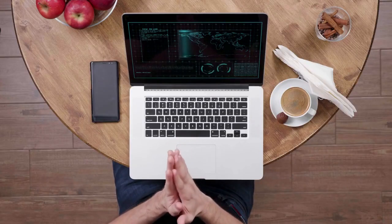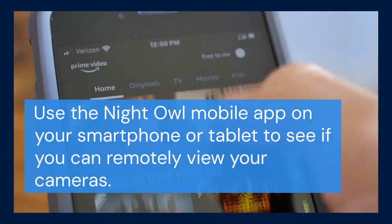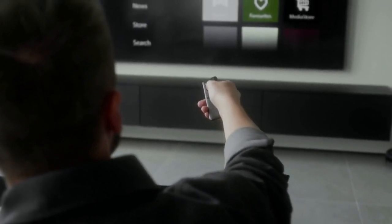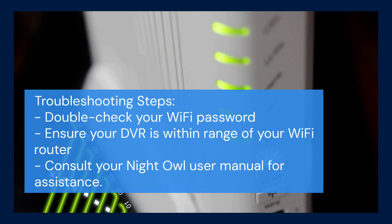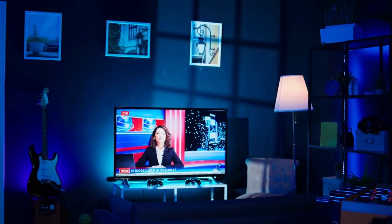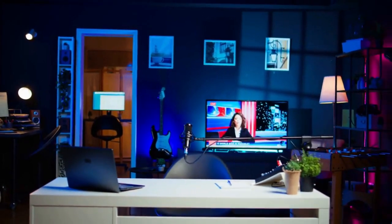You may see an IP address displayed as well. Finally, test the connection — use the Night Owl mobile app on your smartphone or tablet to see if you can remotely view your cameras. If you can successfully view your cameras remotely, then you've successfully connected your Night Owl DVR to your Wi-Fi network. If you're still having trouble, double-check your Wi-Fi password, ensure your DVR is within range of your Wi-Fi router, and consult your Night Owl user manual for further troubleshooting steps. Also, restarting the DVR and the Wi-Fi router often resolves connection issues. That's it for connecting your Night Owl DVR to your Wi-Fi.